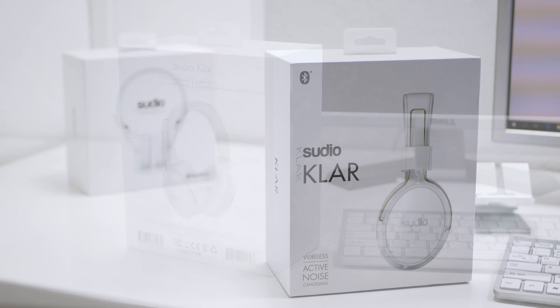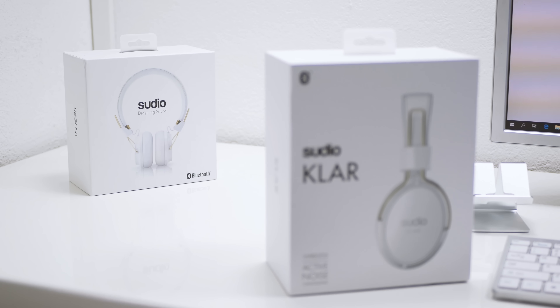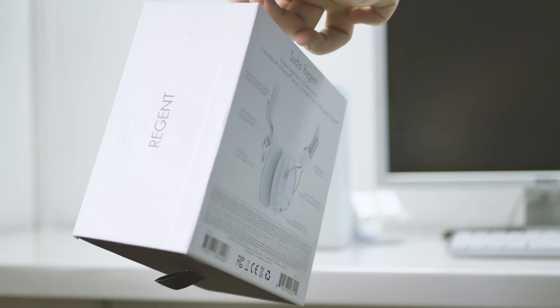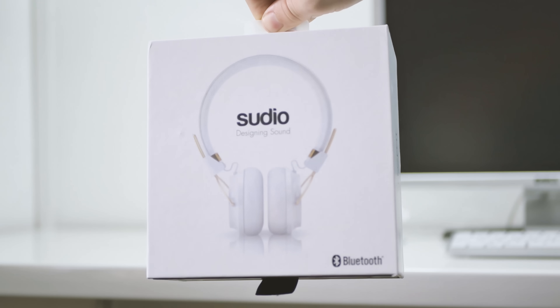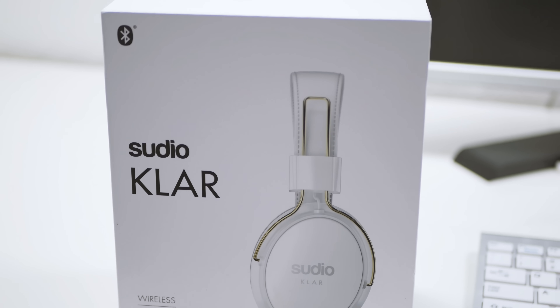For me, Sudio Claw looks like the updated version and bigger brother of the Sudio Regent, but we will see if that is true. You can find my Regent review on my channel if you want to make a comparison. I was very satisfied with Regent and according to my experience with this brand, I expect Claw to be even better in every way.